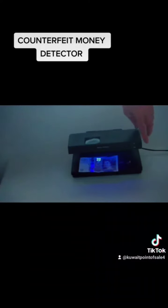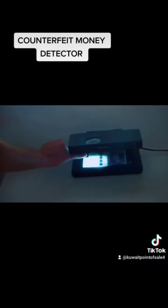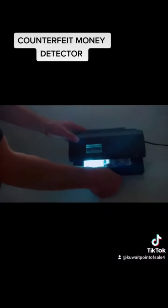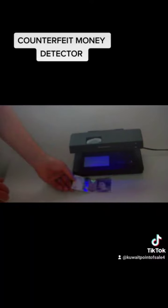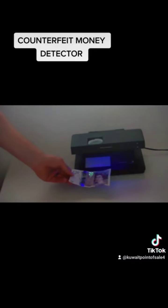I will now demonstrate the watermark feature. Can you see the watermark? It's a very versatile machine and it gives off a lot of UV ultraviolet light. The note doesn't necessarily have to be right under the light — as you can see the 20 here.